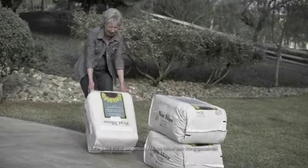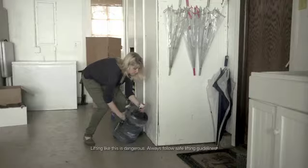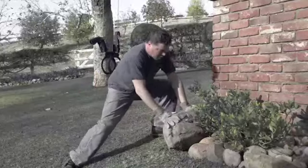What's the hardest part of any project? The heavy lifting, the strain of carrying, and the exhaustion from moving. It's all back-breaking work. There's just no easy way to lift, carry, and move things. Until now.